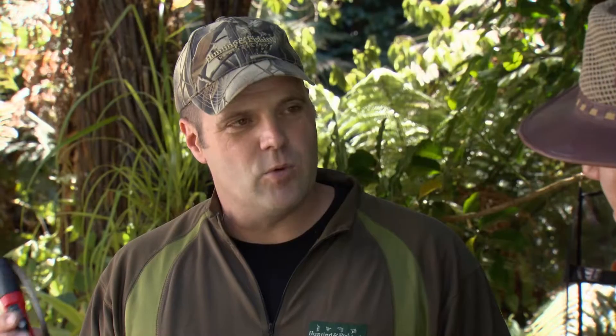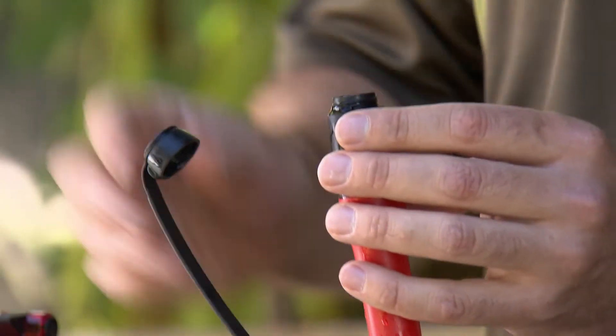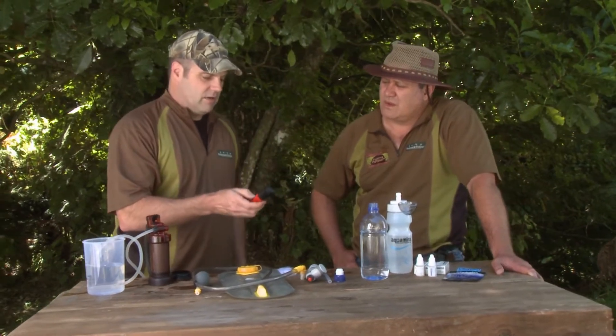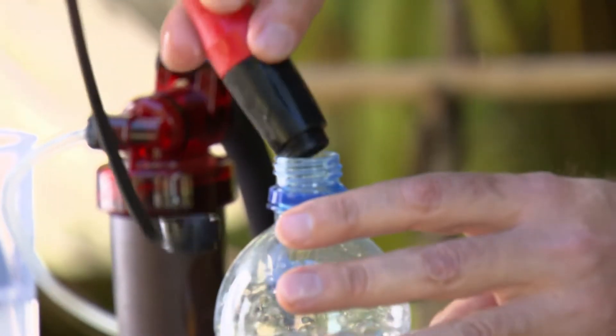This bad boy here — if you definitely want to go overseas and you're not sure about any water, this charges the water with a positive ion. Very simple to use: a little container, put some water in, add a little salt tablet to make it a little bit easier on the taste. Depending on the litreage you're going to clean, you just charge it — for four litres, click it four times. This charges the water with ions. Put it into your container, leave it for 20 to 30 minutes, and that'll wipe out everything in the water.